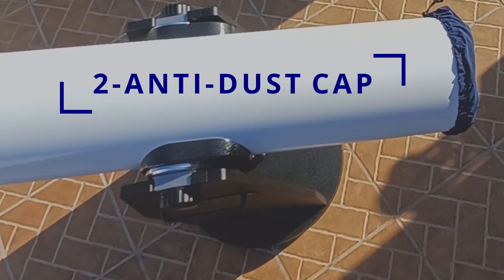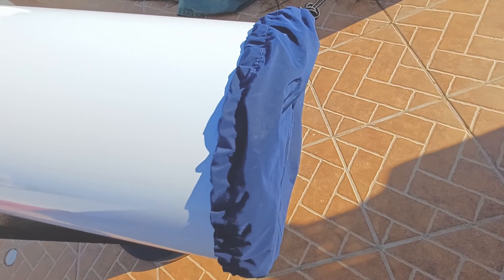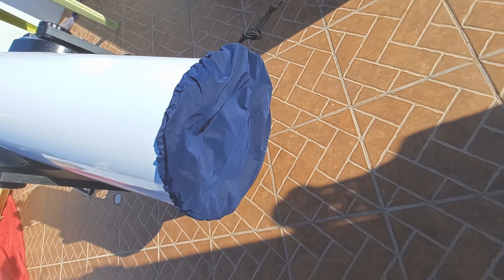Another important mod is the dust cap — to protect from the dust, as you might guess. Mine is always placed. The fan works well even with the cap on.